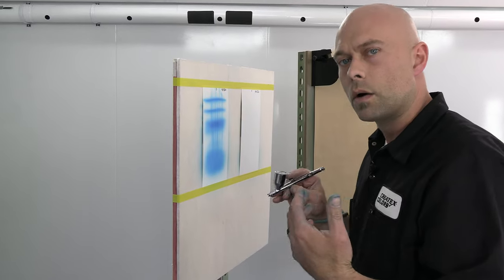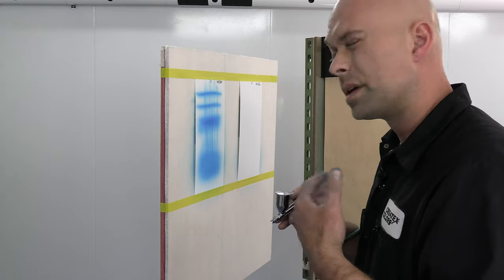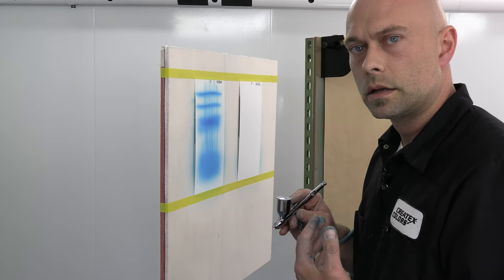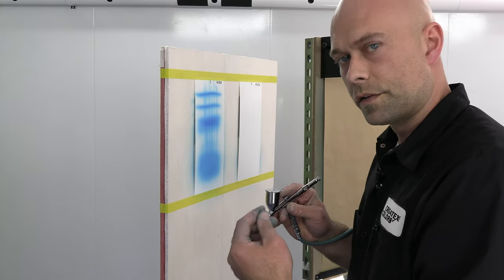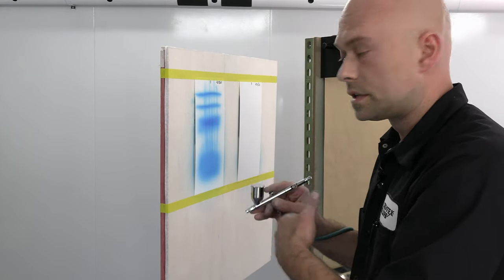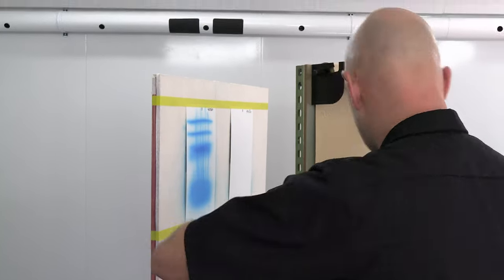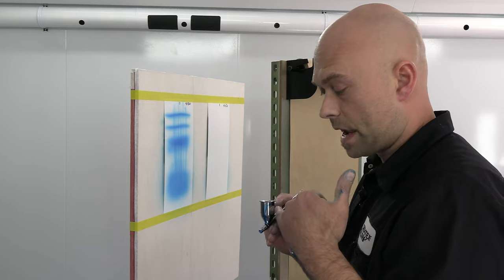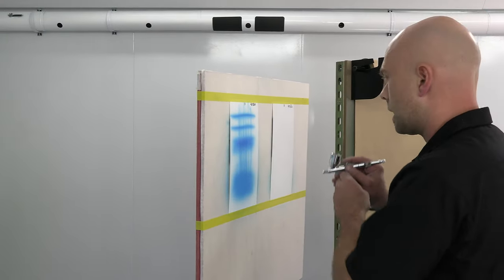The only difference really when we go to the 40-50 is going to be the viscosity — the thickness. It's going to be a little bit slower, but you can adjust that with the 40-11 reducer. Instead of 10%, maybe you have to go to 15%. But remember, I did 10% in both so you guys can see the difference. It's probably going to be just a little bit slower than I was able to move with the 40-30. I cleaned out my gun and I have the 40-50 in it right now. I'm going to spray the same thing so you guys can see the difference side by side.